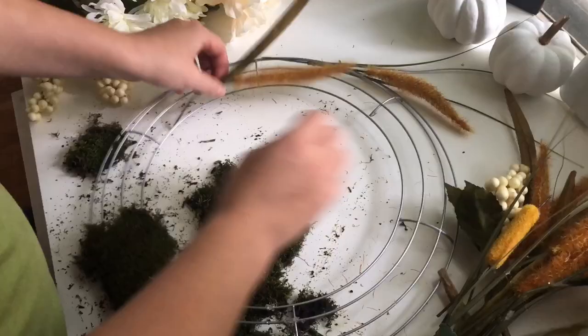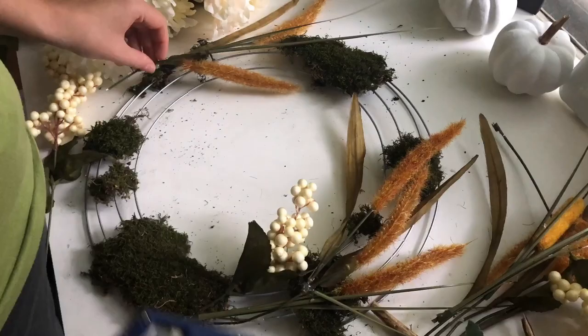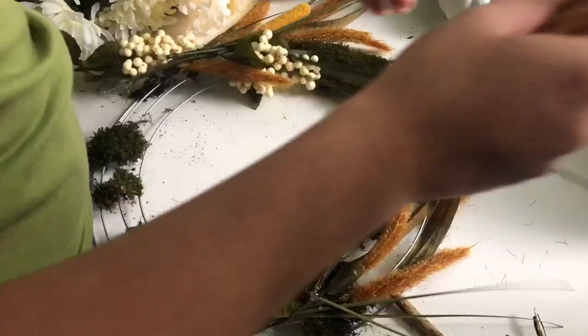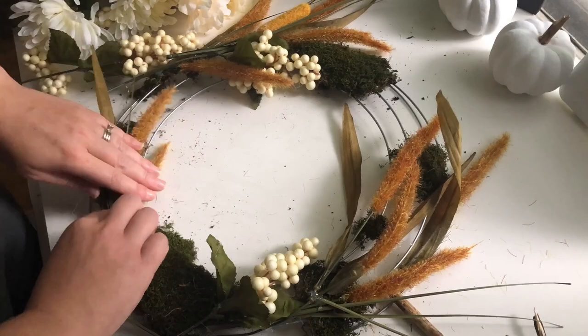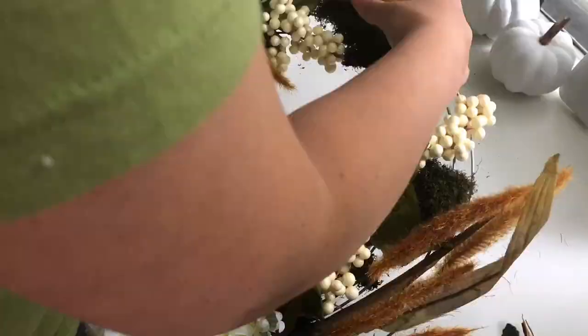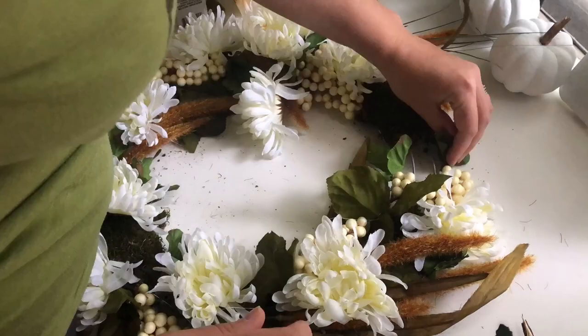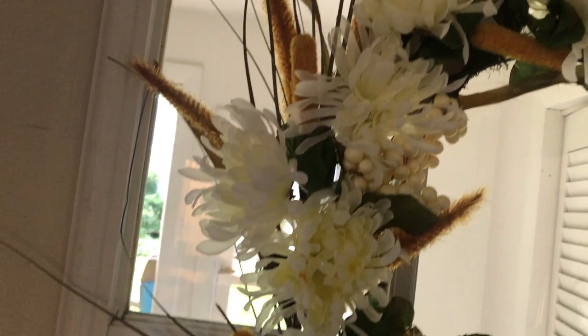Just like with the other wreath, we are hot gluing things on. One thing I wish I had done was make sure all of the cattails were going the same direction, so that you could hang the wreath from any point and it would look good. That is one tip as you make your own. This wreath turned out really nicely — I love the white mums and the fairly neutral white and green color palette, it looks really pretty.